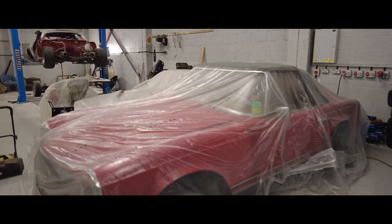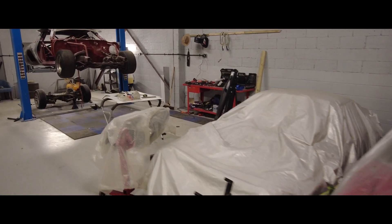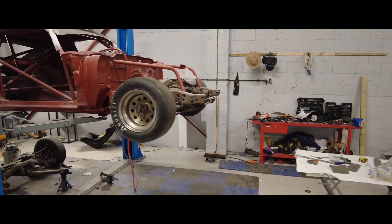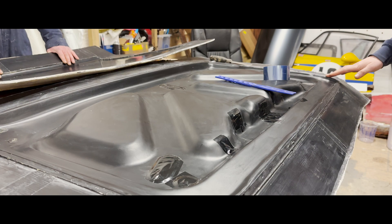This time on Rock Up Racing, the team has successfully created their first carbon fiber part for the Gen 2 Chevrolet Camaro — a major step forward in the build for Speedfest at Brands Hatch this June. But there's still a long way to go. To produce more lightweight panels, they first need more molds.